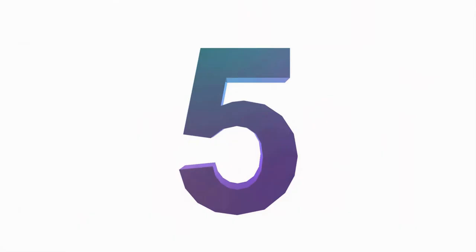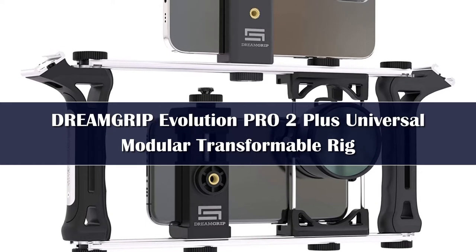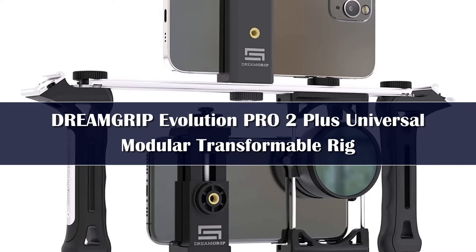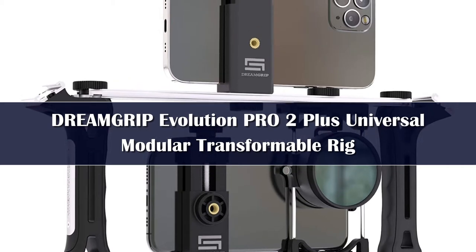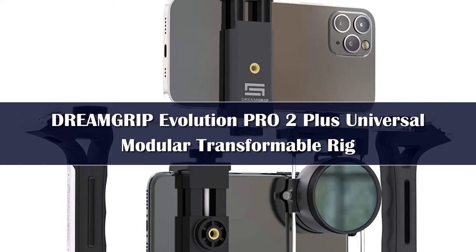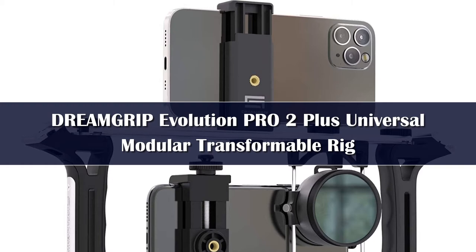Number 5. If you've decided to go all in on using your smartphone as a professional camera, DreamGrips Evolution Pro will help you seriously up your game. The rig weighs 1.32 pounds, which is tied for the heaviest option in our guide. Each handle does have finger grips, though, which will make it a little easier to hold.